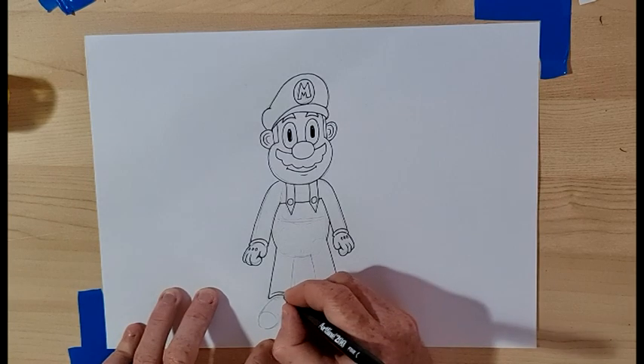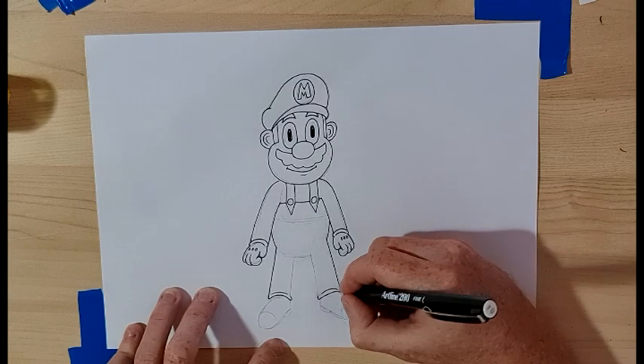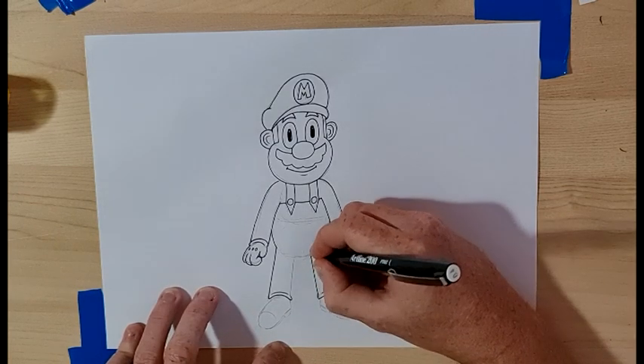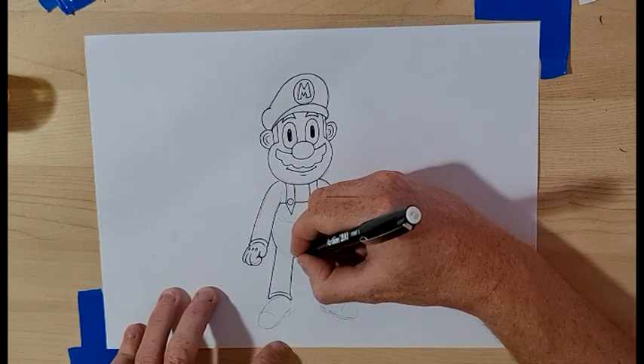Then do a curve on the side — one, two — like that, just a little bit, maybe put a dash there. Then we're going to do a straight line up — one, two — back to the belly, and then the bottom of the belly.